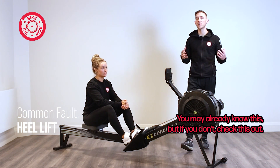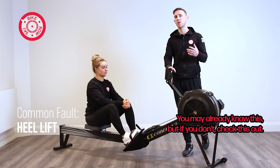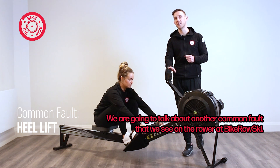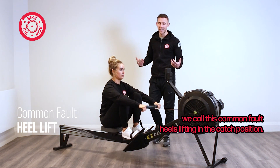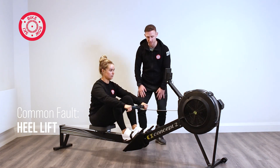You may already know this, but if you don't, check this out. We are going to talk about another common fault that we see on the row erg at Poikoski. We call this common fault: heels lifting in the catch position.